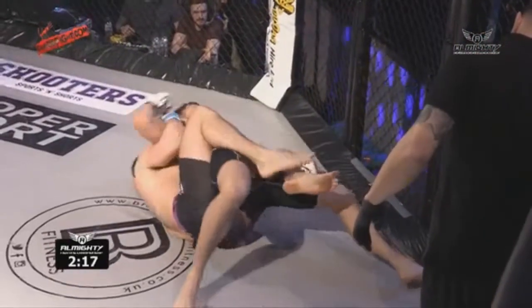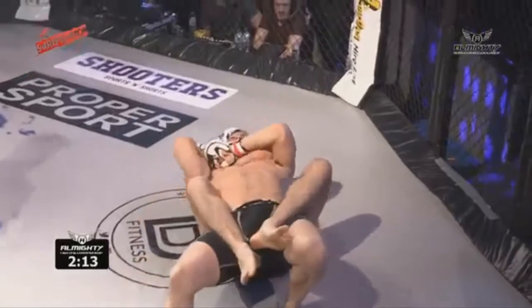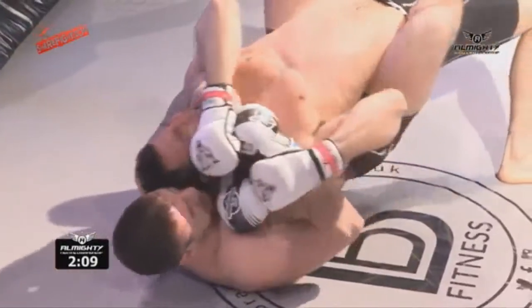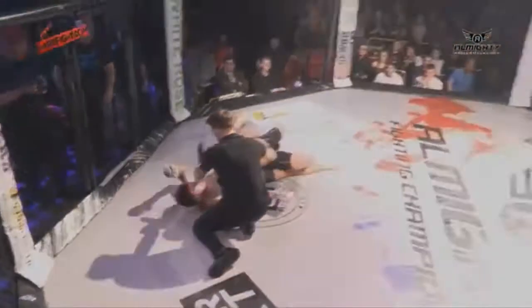He risks giving up the back — great work from Chris Hill underhooking the right arm of Danny to get to this position. He's looking to make quick work of this, and Danny's tapping. It's all over.